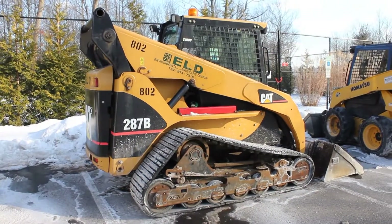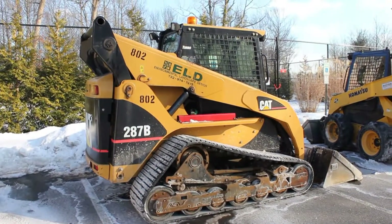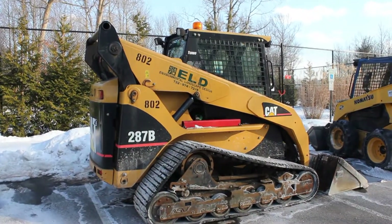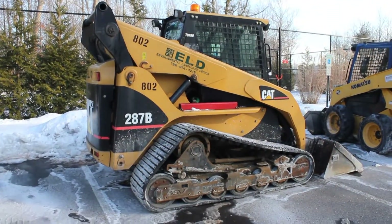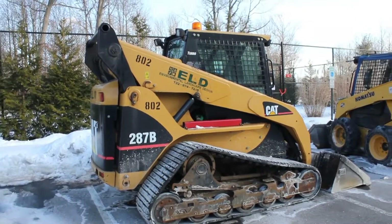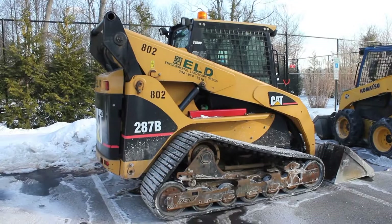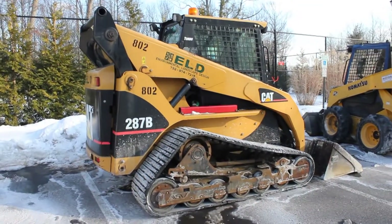Alright guys, here's a CAT 287B. A lot of people refer to these as a tracked skid steer, and that really isn't the incorrect term. But the correct term is actually a multi-terrain loader, or a track loader as Takeuchi calls them. It really depends on where you live.